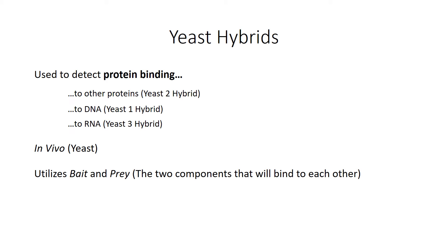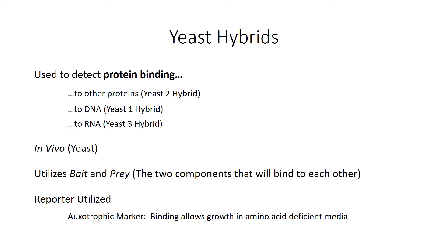They all utilize what's known as bait and prey, which are just scientific nicknames for the two components that are going to bind to each other, and they utilize what's known as reporters. Reporters are used to tell whether or not your two components actually were binding to each other. There are two types of reporters. The first is called an auxotrophic marker — if the yeast is able to grow in media deficient in certain amino acids that it needs, then you'll know your two components actually bound to each other. The second type is called a colorimetric marker, which turns the colonies a different color if the two components bound to each other.